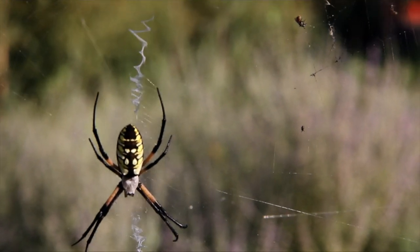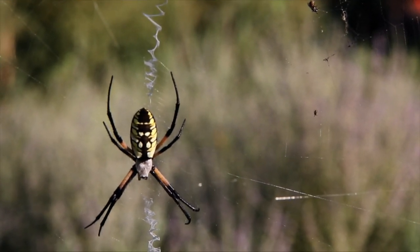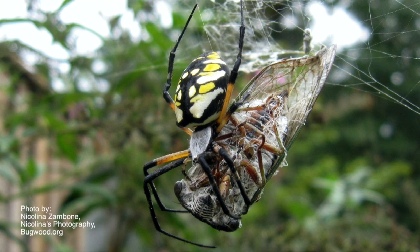These beautiful spiders are harmless to people, but they're great for controlling grasshoppers and moths in your garden. So go ahead and leave them there — show your kids where they're at so they won't run into them, and enjoy them.